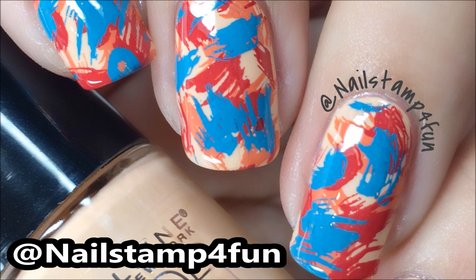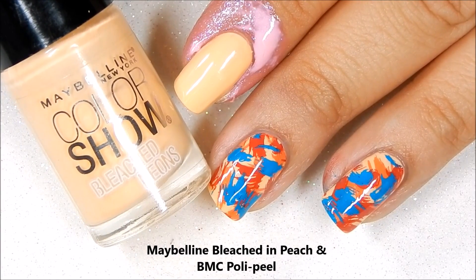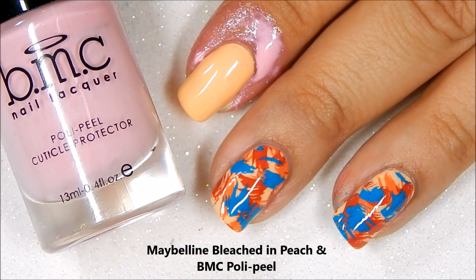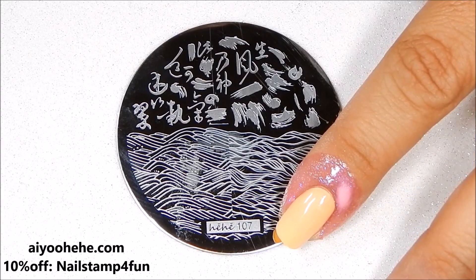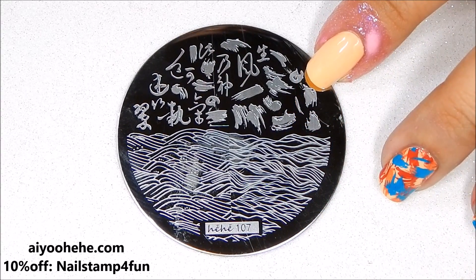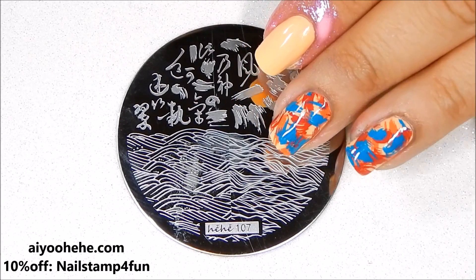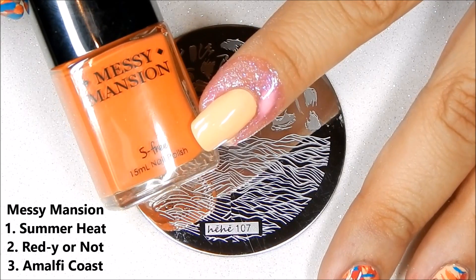Hi everyone, this is Swanette from Nail Stamp for Fun. Today I'm going to show you how to create this manicure, and I hope you enjoy. First, I applied this polish from Maybelline — this is Bleached in Peach. I've prepped my cuticles using Bundle Monster's Poly Peel. I'll be using the HH107 plate from the Hard Air collection, and I will be stamping with these stamping polishes from Messy Mansion.